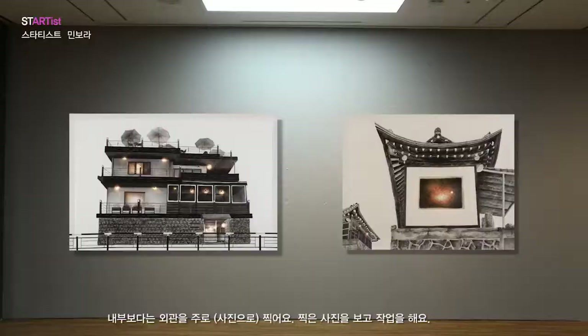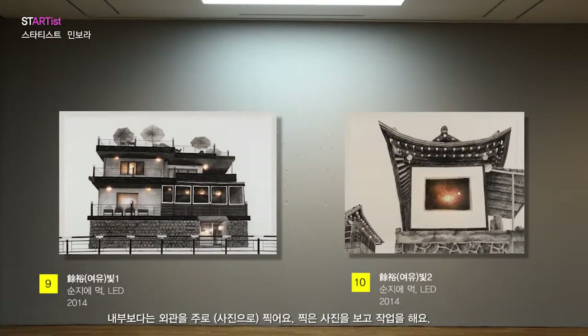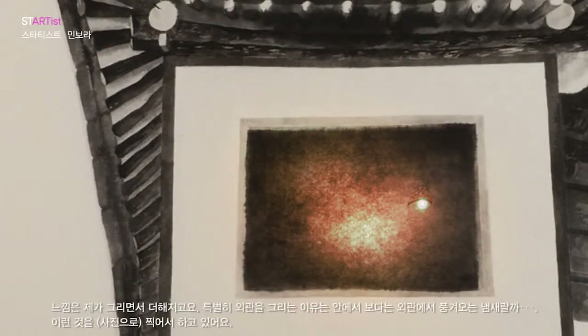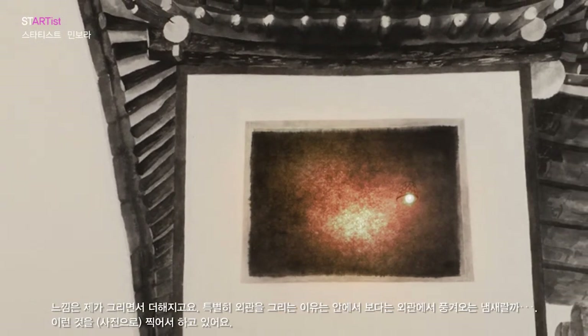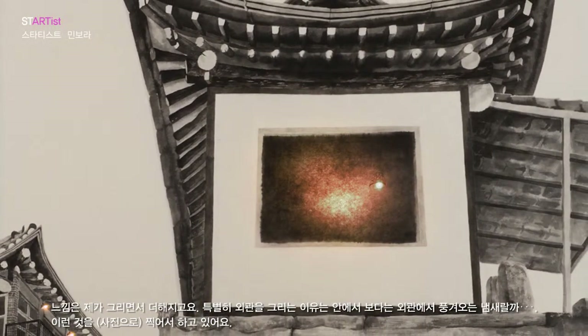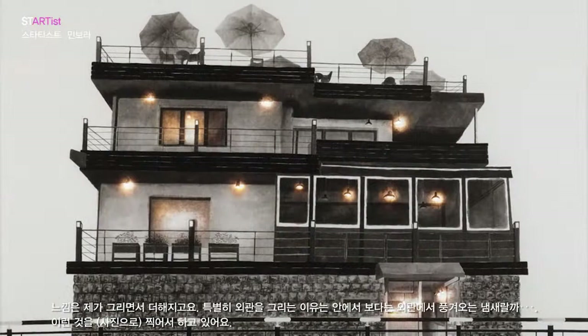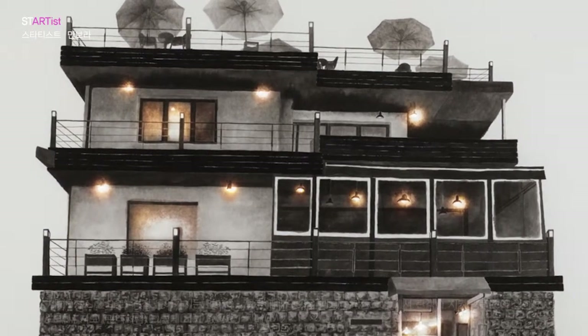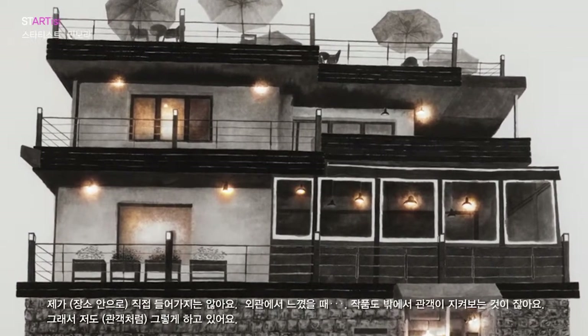I'm going to take a look at the place where I'm going and at the front of the camera. I'm going to look at the picture through the camera — I think the feeling is that I'm going to be able to capture it from the outside, get a fill in the shade. It's a fun way to keep up the vibe of the audience.